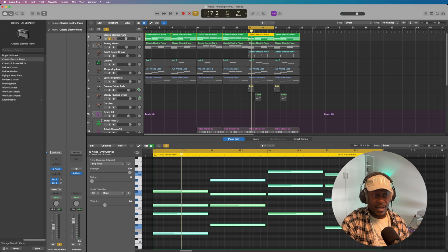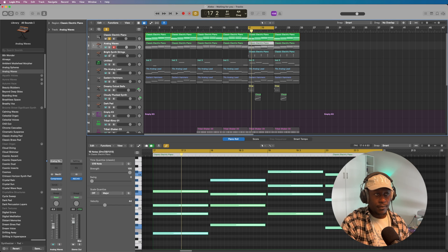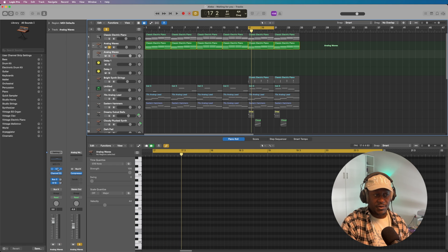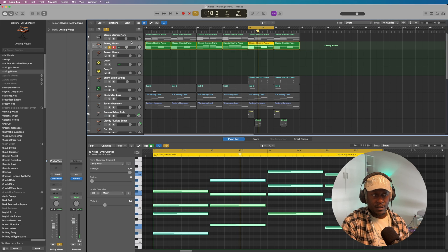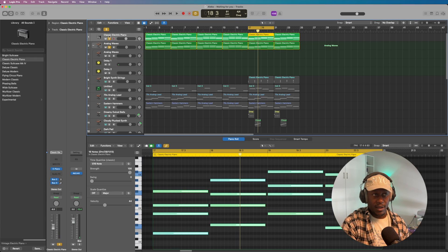I didn't do anything to the sound. The next thing I added was this sound. What this is — let me open it up — it's the ES-2, and on its own it sounds like this. Beautiful. So the analog wave combined with the E-piano together sounds like this.